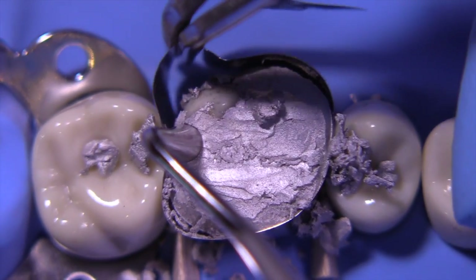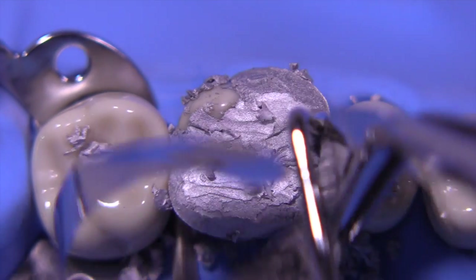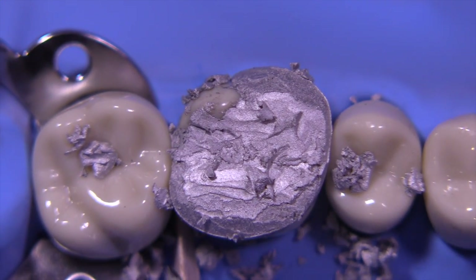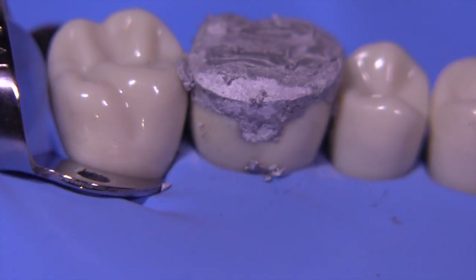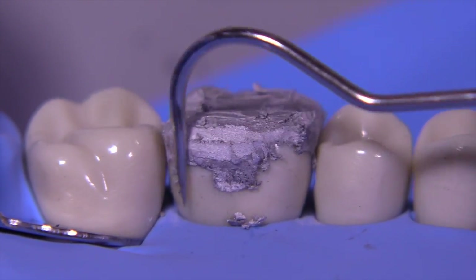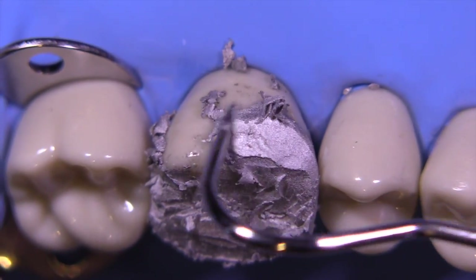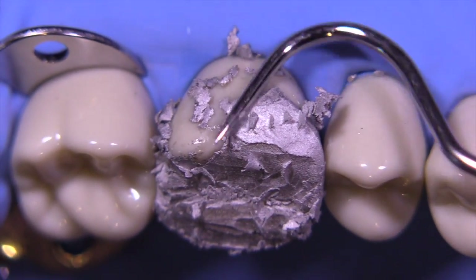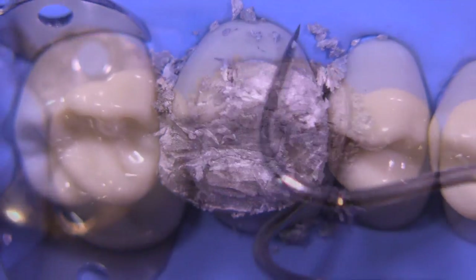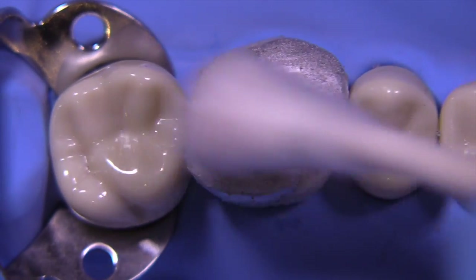We'll hold the proximal down with a large condenser and rotate the band out towards the lingual, and simply repeat the process on the mesial side. Now the amalgam is still workable. We'll remove the wedges as the last step. We're going to use the Explorer now to achieve the appropriate external contours — the facial contour and the lingual contour — utilizing the adjacent tooth structure as a guide and keeping in mind the contour based on our preoperative assessment. It's important to try to keep the cusps facing inward, about six millimeters apart from each other buccal-lingually.